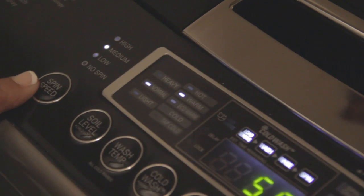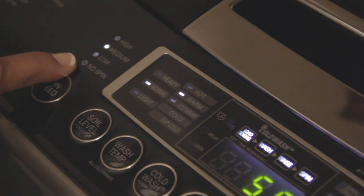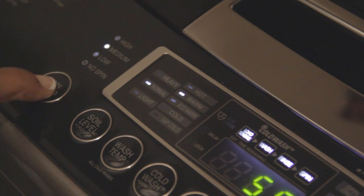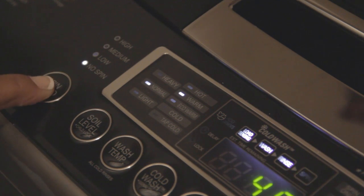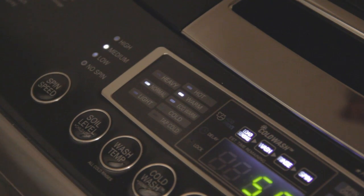The last button on this top loader is the spin speed. You can have no spin at all, low, or medium. I'm going to keep the preset medium setting. One thing I forgot to mention — let's jump back inside the machine real quick.